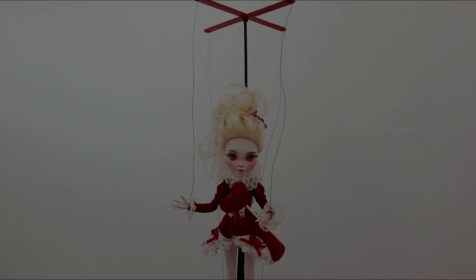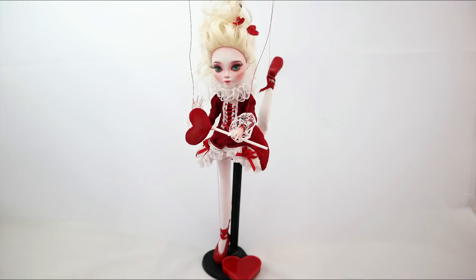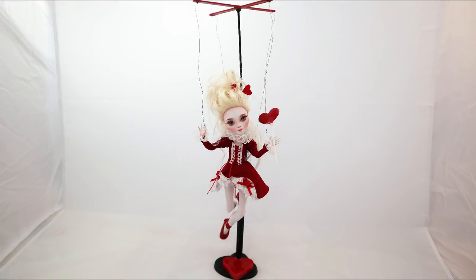If this doll is not sold in Dubai, where I will be with a workshop at the end of February, it will appear on my eBay page in the beginning of March. And if it doesn't sell on eBay, because I don't have that many followers there yet, I will sell her via my Etsy store. I get lots of questions about it, so this is how it's gonna happen in the near future.